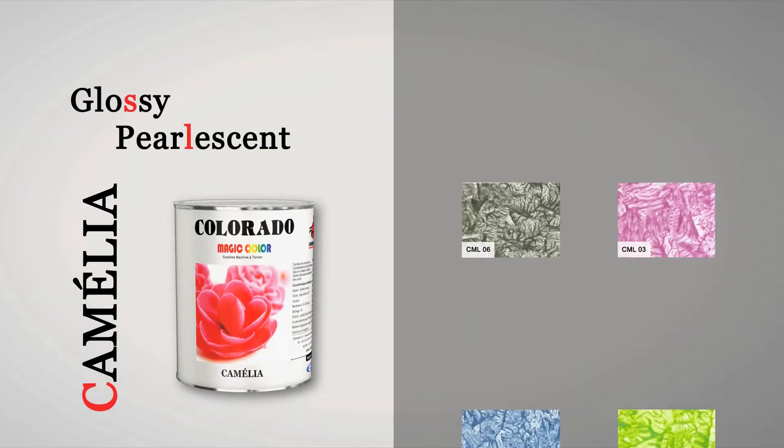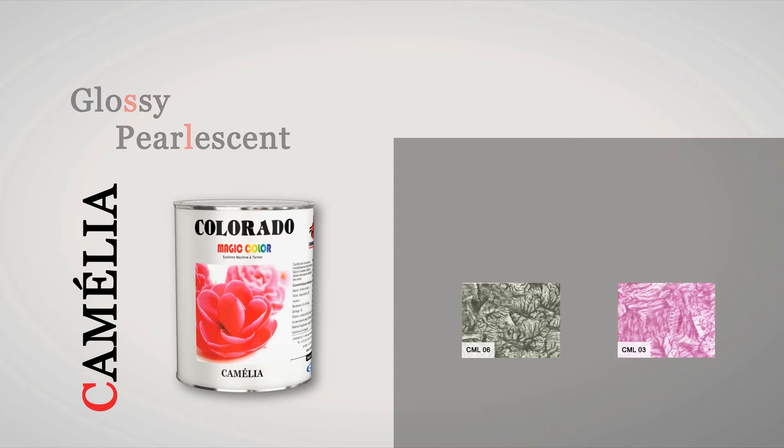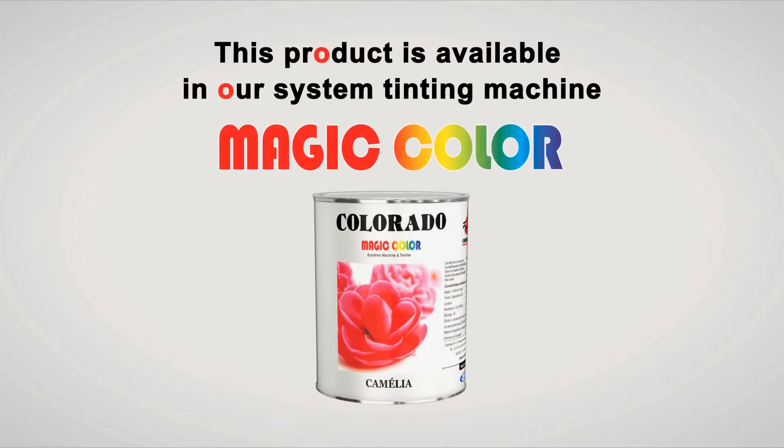Camellia is available in different color shades to meet your desires and tastes. This product is available in our system tinting machine Magic Color.